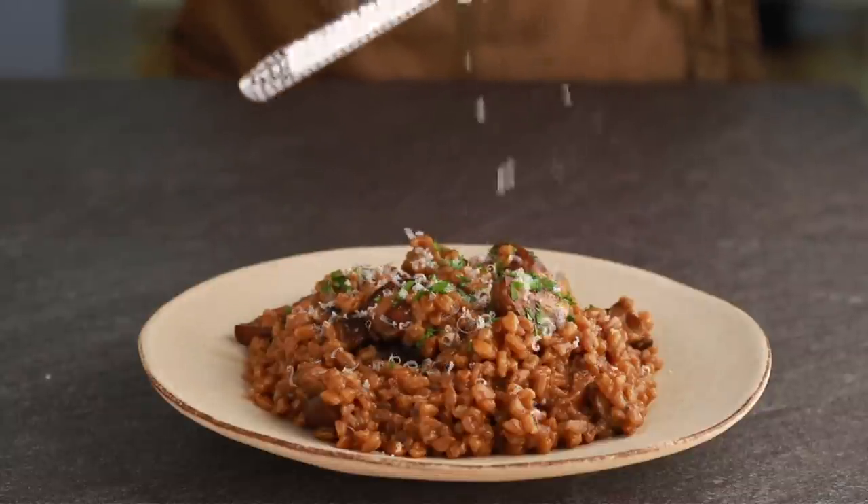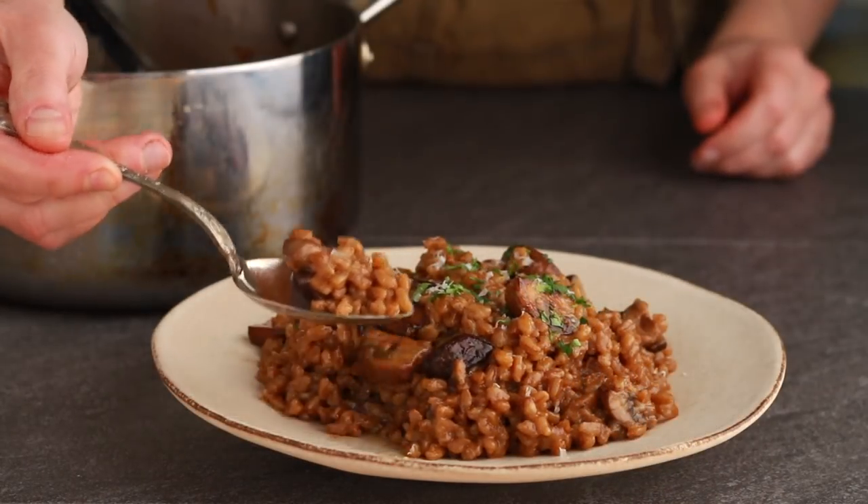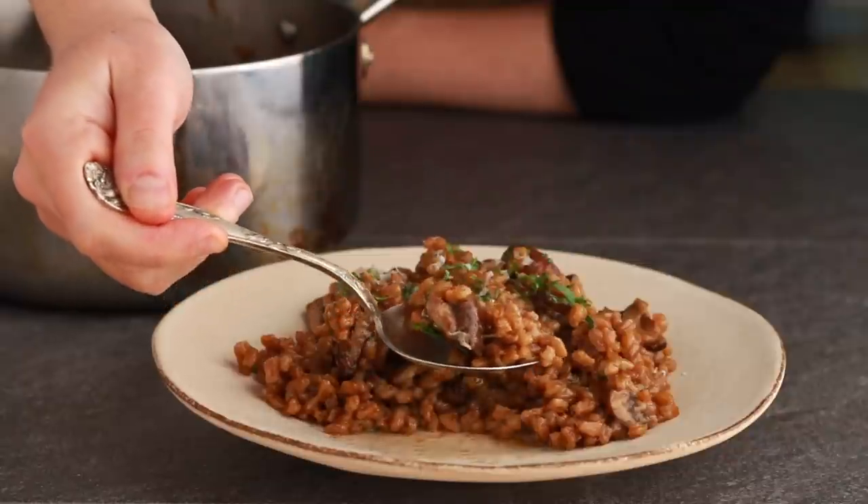This dish combines two of my favorite pantry ingredients: farro and porcini mushrooms. If I want to satisfy my porcini craving without spending much time on shopping and cooking, this is what I make.